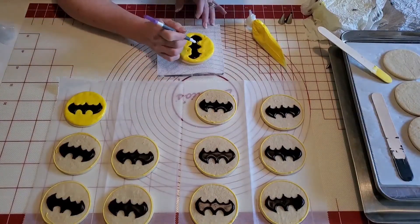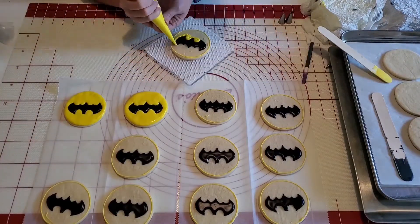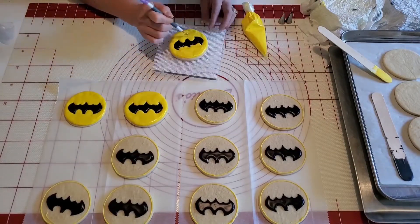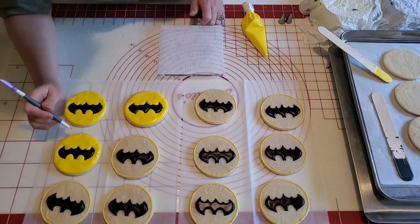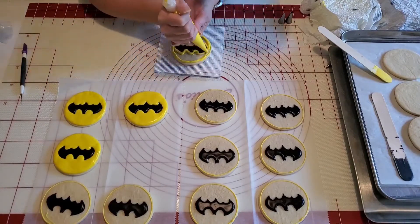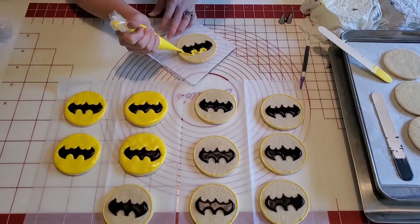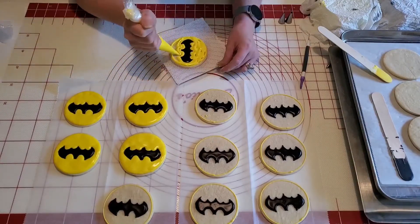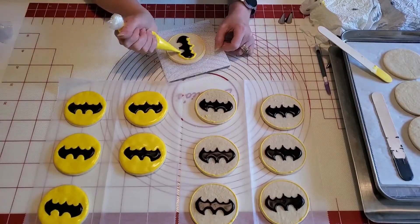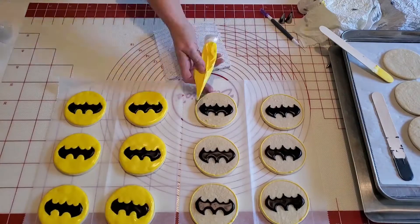Here I've gone around again with a piping consistency and also a flood consistency with yellow, and you can see I've outlined all of the cookies with yellow and then went back and started filling them in. Cookies aren't my specialty, but I do enjoy making them and just getting better all the time. My flood consistency could have been a little thinner — I realized that as I struggled a bit, and I did end up thinning it out for the last few, so the last few are a bit smoother than the rest.